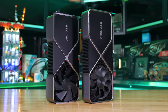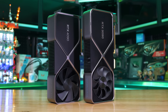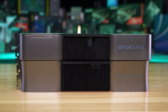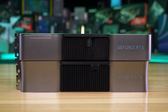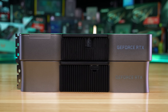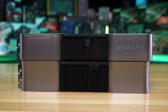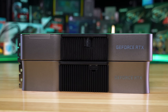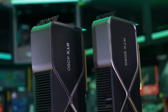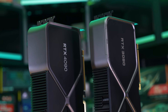In terms of design, the Founders Edition 4090 looks very similar to the 3090, though there are some fairly significant changes. The most notable is the width — NVIDIA claims a triple slot form factor for both models, which is accurate, but whereas the 3090 is 52 millimeters wide, the 4090 is 17% wider at 61 millimeters. Despite that increase, both models weigh about the same — the 4090 at 2,190 grams is less than a percent heavier than the 3090. The NVLink connector has been killed off, and NVIDIA will instead just use the PCIe 4.0 bus.